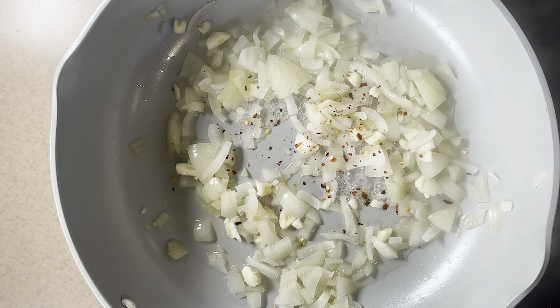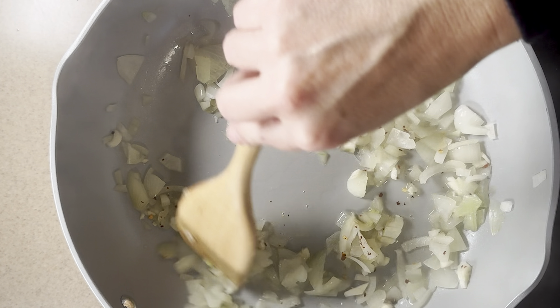Next we're gonna add in some minced garlic and a little bit of red pepper flakes. That's optional if you don't like the extra heat.